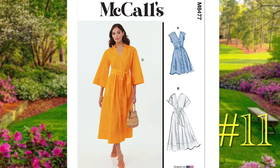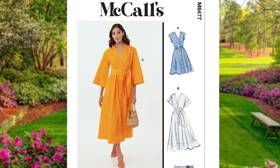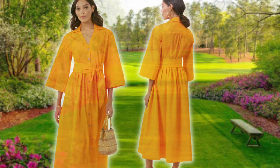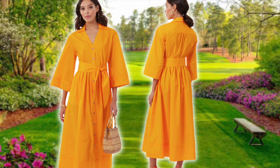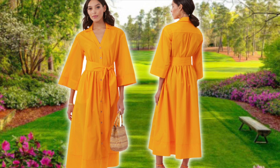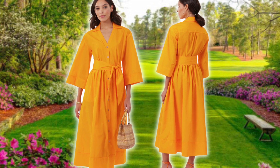If you'd like something with a little more coverage, number eleven is McCall's 8477, a drop shoulder shirt dress with a double yoke, top stitching, three different length and sleeve variations, and an optional sash. Size ranges run from 8 to 16 and 18 to 26, and this pattern is rated average. I adore the orange that the model is wearing, but you can opt to do it in a print — or even a bold magenta or jacket green.